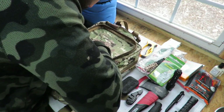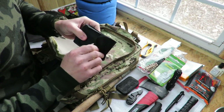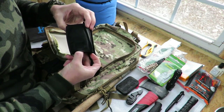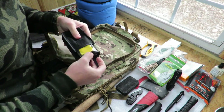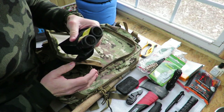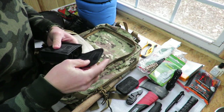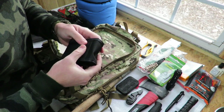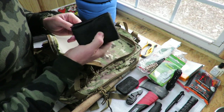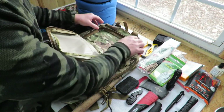Also in this pocket: a basic inexpensive set of binoculars. In a survival situation, being able to extend your range of view could come in very handy. This is a small folding pair that can help you spot help in the distance, get an idea of where you're going, or see what's ahead.